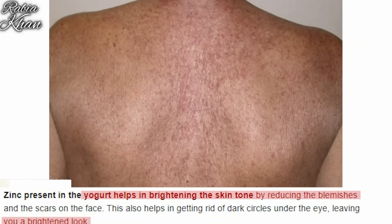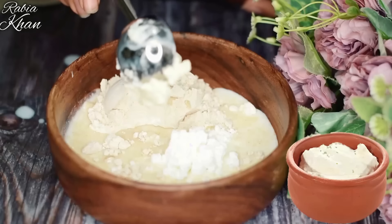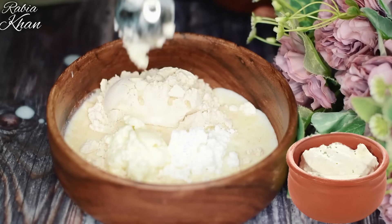This ingredient is brightening and radiant — it has more lactic acid compared to plain milk. I am using a combination of milk and curd. I add 2 tablespoons of hung curd.